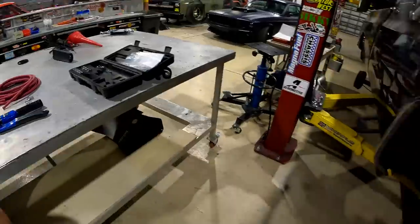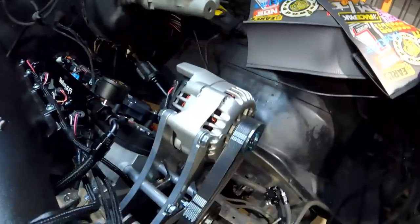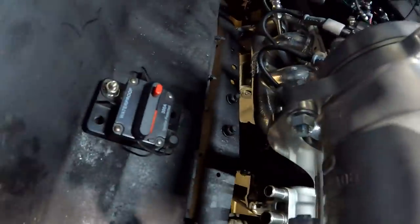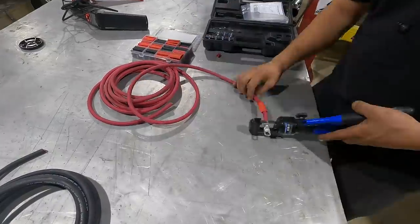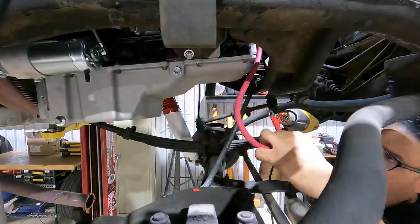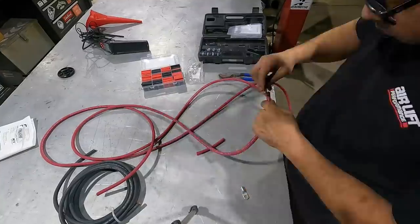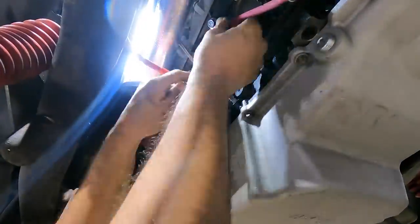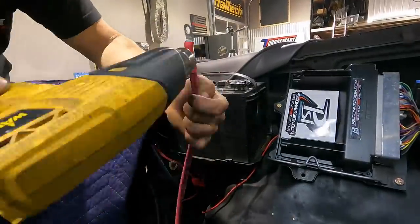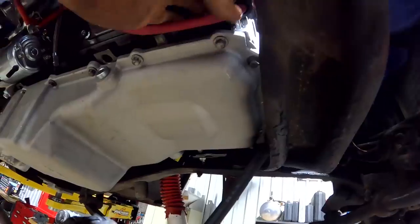I'm assembling our battery cables using two-gauge wire. Starting with the alternator power feed — two-gauge power cable coming from the alternator down to the starter, and from the starter back up to the battery. Going back under the truck to make my connection for my ground — there's a nice threaded boss right here that I believe is where the factory ground went.